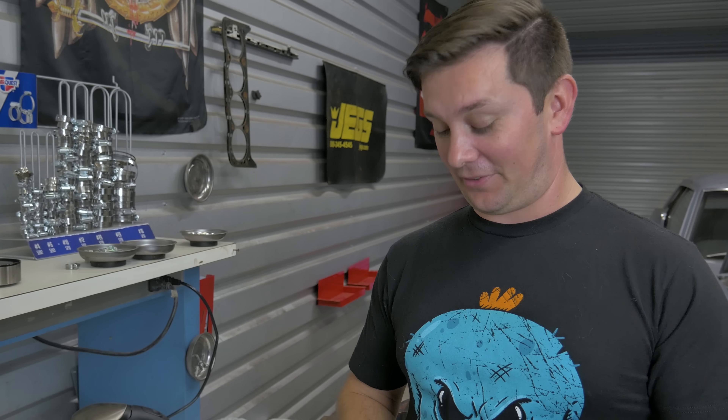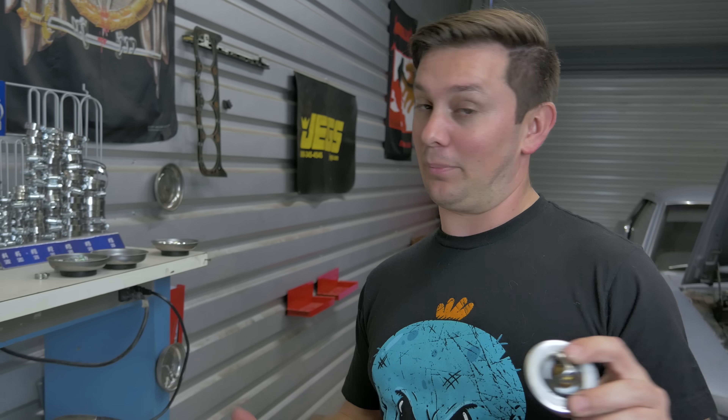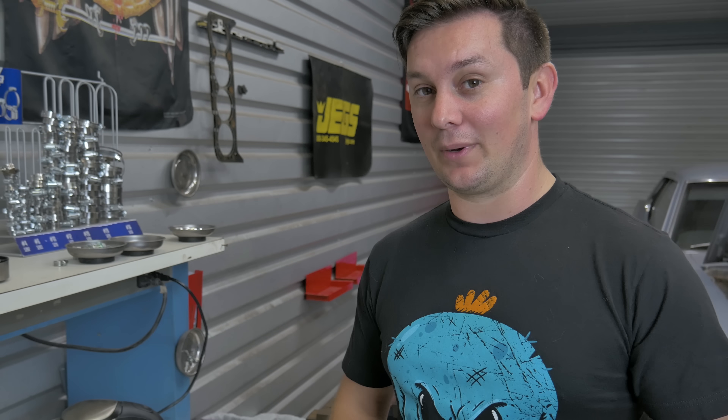Hopefully this was pretty helpful for some of you guys. If you've ever needed to test one of these and you're trying to eliminate it as a problem for your overheating, hopefully that's a good way to do it. If you liked it, go ahead and like, comment, subscribe and we'll catch you on the next one.